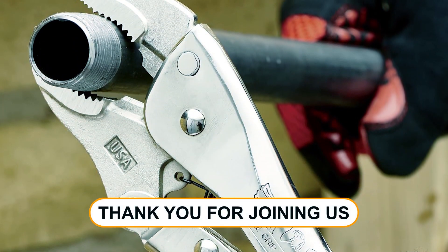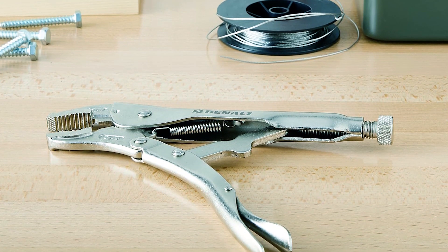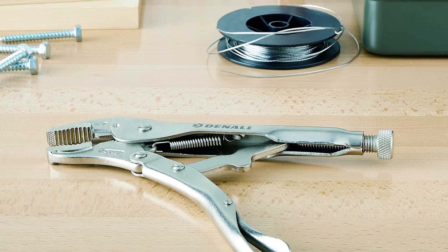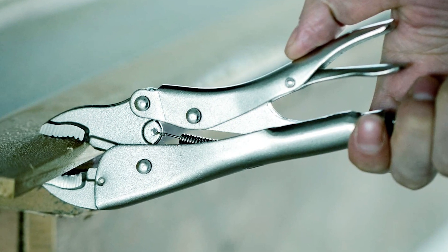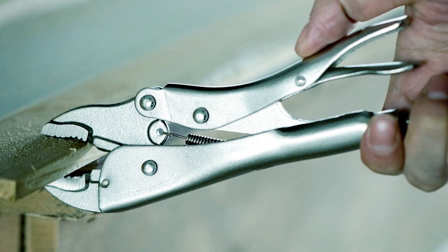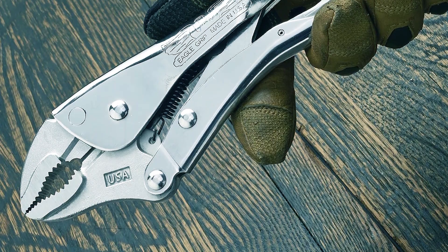Thank you for joining us in our exploration of the best locking pliers. We hope this video has been informative and has helped you find the perfect locking pliers for your needs. If you have any questions or need further assistance, please don't hesitate to leave a comment or reach out to us. We value your feedback and are here to help.